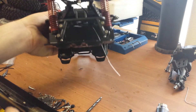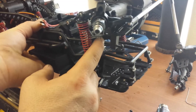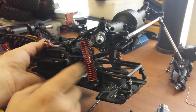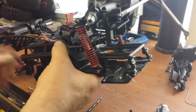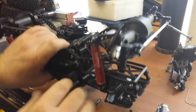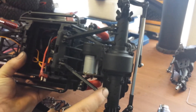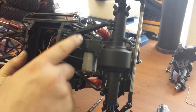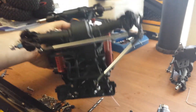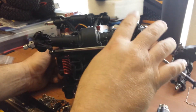I used M3 pivot balls and inserted them into the HB factory links. I kind of like the way they looked. I only did it on one end — the other end is still stock. It seems to articulate a little better. I also went ahead and put pivot balls into the shocks, and I did redo those shocks so there was absolutely no sticking at all.